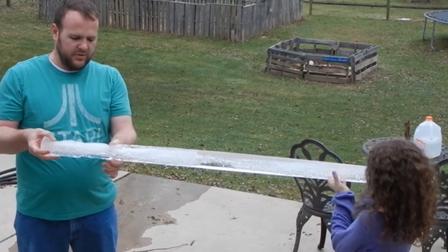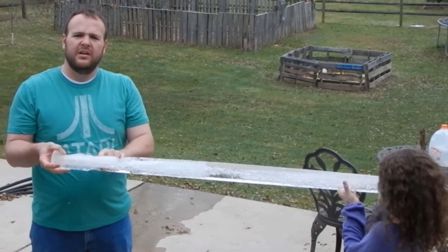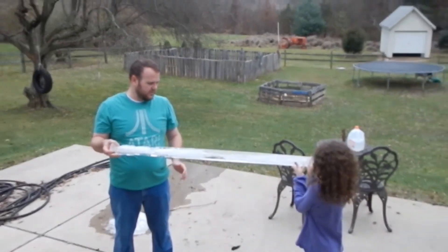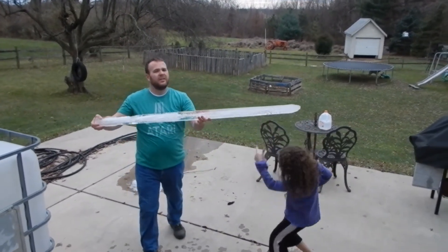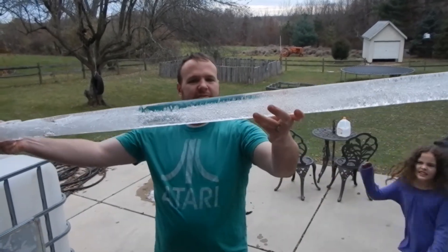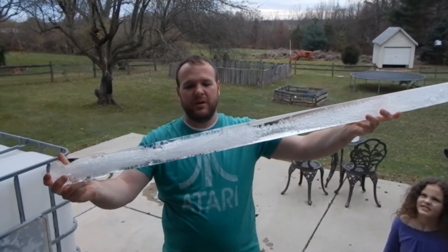This was inside of our PVC water feeder for the pig. It's frozen over and we just pulled it out. It's melting all over you. Pretty big, huh, Tommy?